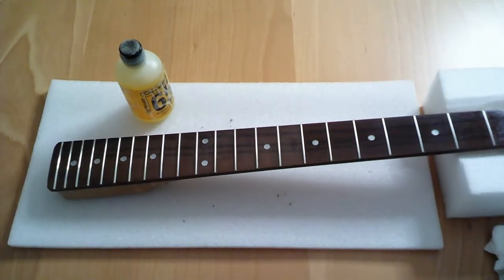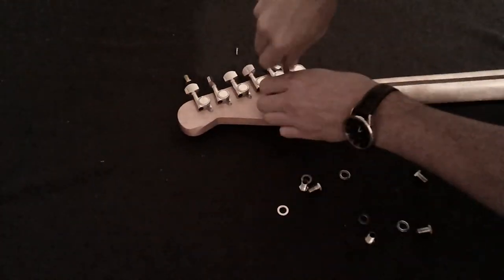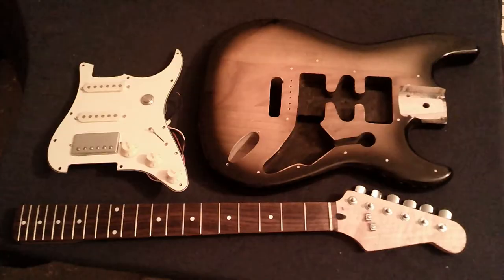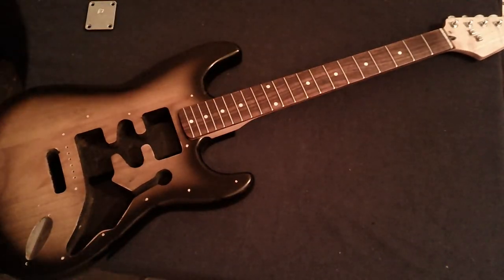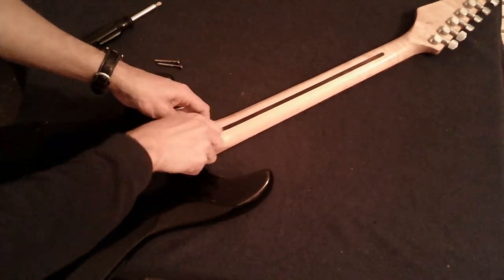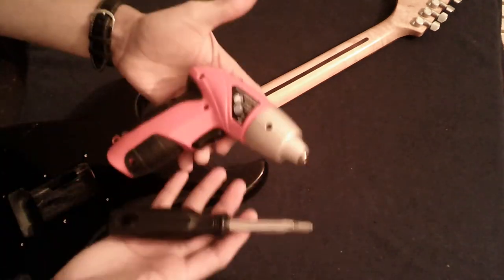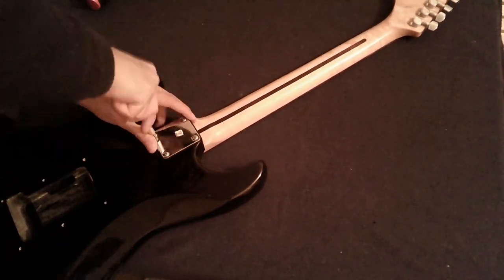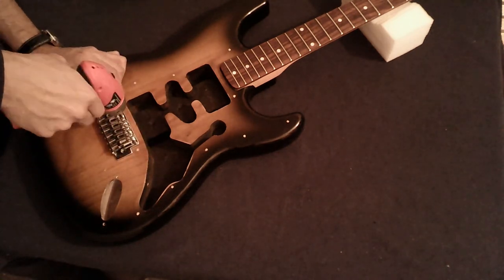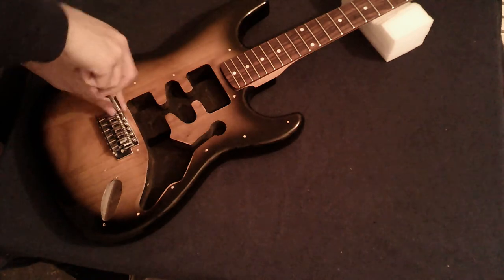With that done, I can move on to the assembly process. I'm going to start with the tuning pegs and string trees on the headstock. Then I can fix the neck to the body — these are bolt-on necks with four screws and a neck plate, like Strats typically are. I normally use electric and manual screwdrivers for this process. The next step before installing the pickguard is fixing the bridge. Once the neck and the bridge are in place, I can install the pickguard, connect the output jack, install the springs of the tremolo system, and string the guitar.